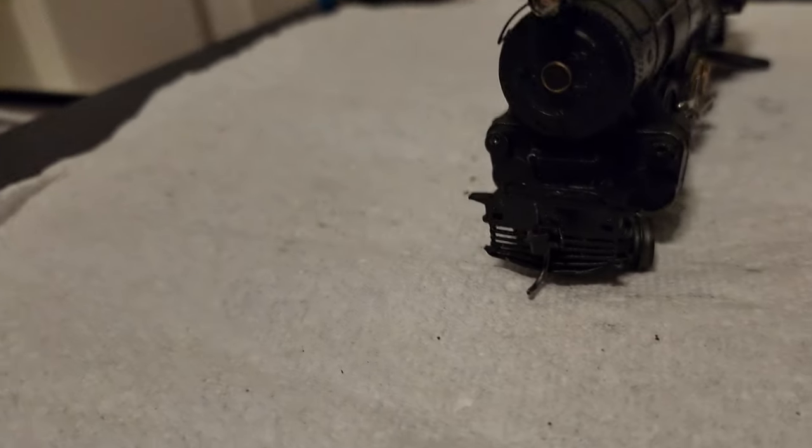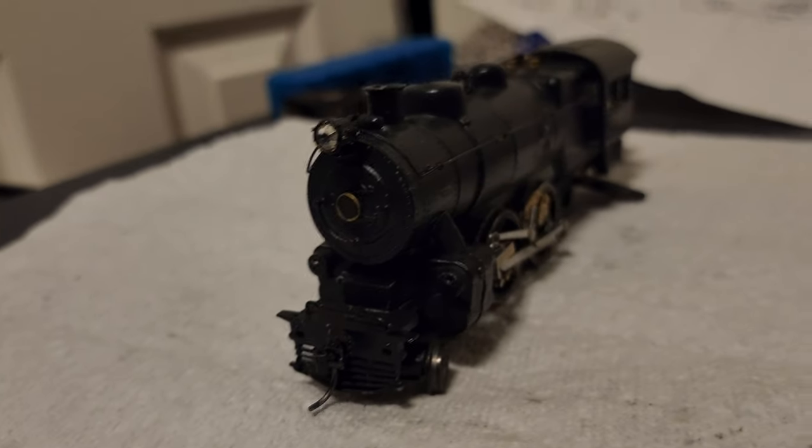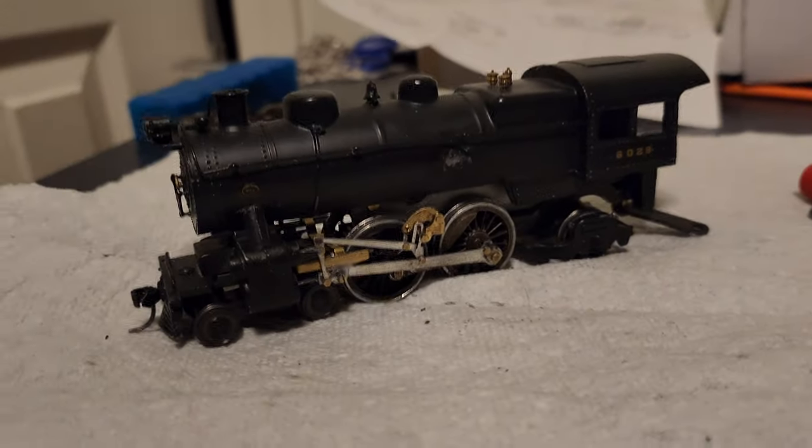You'll also notice that it's got a front coupler on it now. It does not swing. But I might be re-detailing the pilot. It looks kind of weird without the skirts and I need to re-glue the compressor because that fell off.